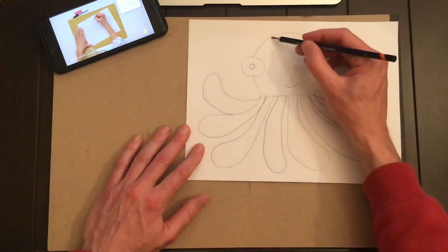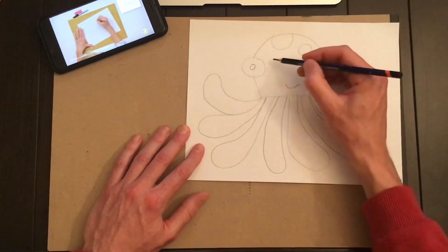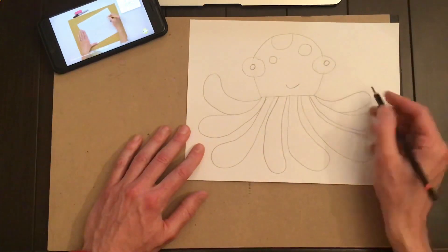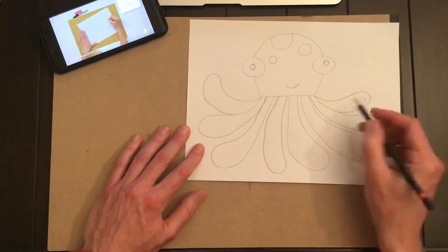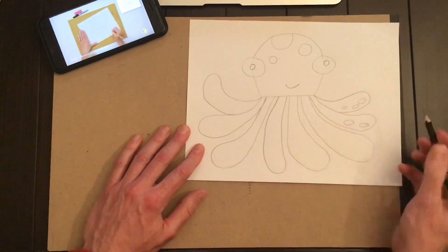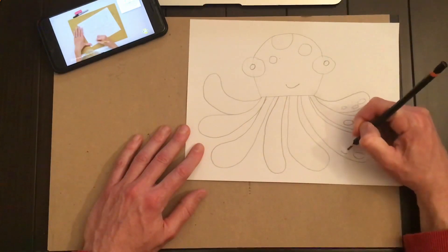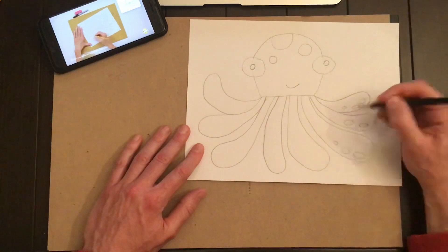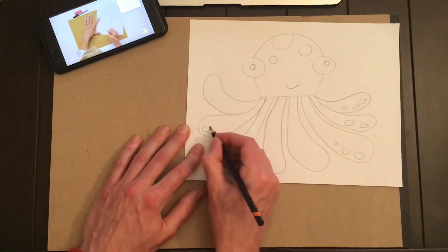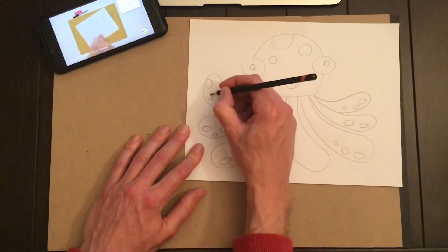Now let's put some spots on the octopus — draw part of a circle up here, a medium circle there, and a small circle. You also have suction cups on the bottom of the tentacles; I'm just going to do three little ovals there, two little ovals on the next one — they can be different sized ovals, and it looks a little cooler when they're different sizes. You can't see the suction cups on the two tentacles in the middle, so we'll skip those, and put some suction cups on these tentacles here.